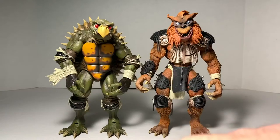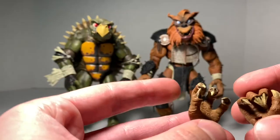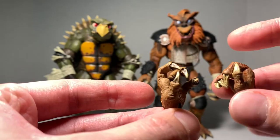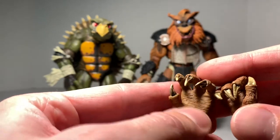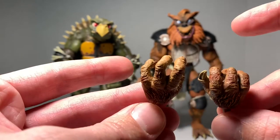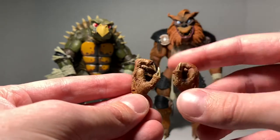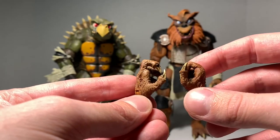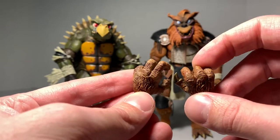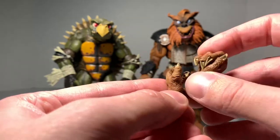We get some hand swaps — two separate sets for each figure. We get kind of an open hand and then a gripping hand. You can see those nails — some impressive work there — and the little fur on the backs. We also get a set that are both pretty much closed, with a little bigger opening on one, and the same kind of detailing with some different tooling on the knuckles. Those fingernails are impressive as well — quite sharp too.